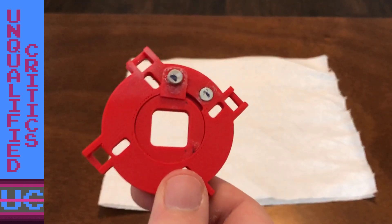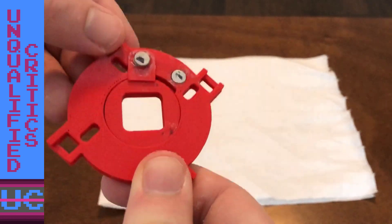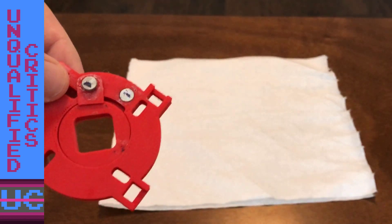Hey guys, David from Unqualified Critics back with you. If you recall from the BurgerTime videos, I did some research and found a switchable gate that can be switched between four-way and eight-way from above the control panel. How does that work?